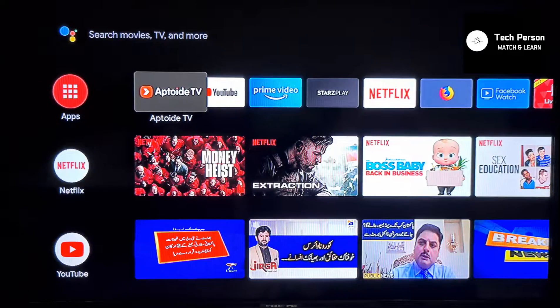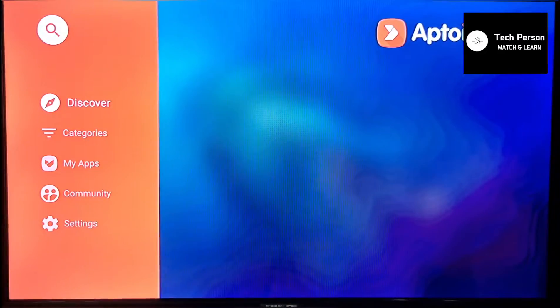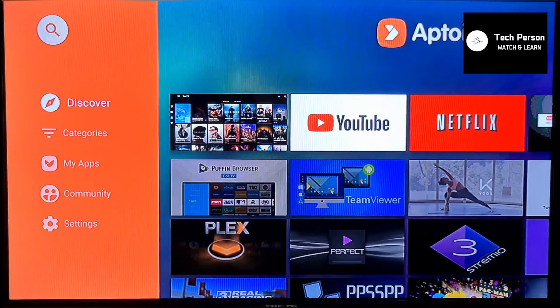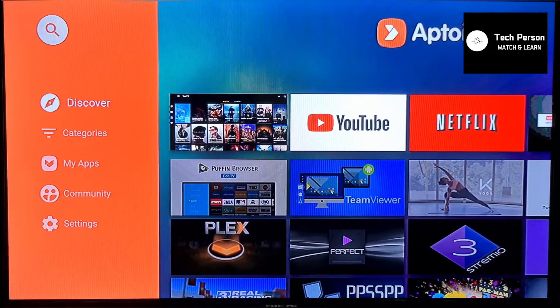Before starting, you should have Aptoide TV installed on your MyBox. If you don't have this app installed, you can check the link below in the description for how you can install Aptoide TV on your MyBox.